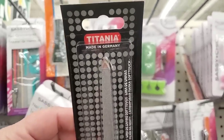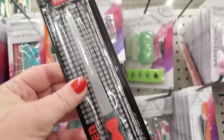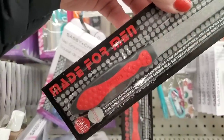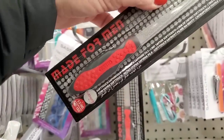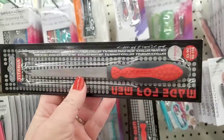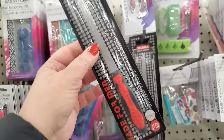There's even more imported stuff today by Titania, made in Germany. And look at this — super industrial. It says made for men in bold red letters, but I'm going to use it myself. This looks like an awesome file, really, really strong and stainless steel.